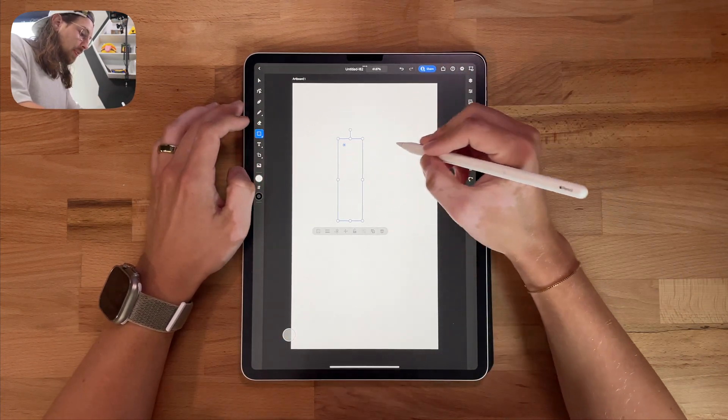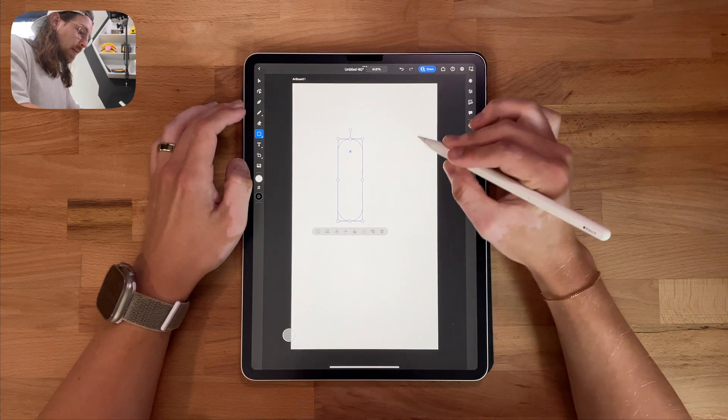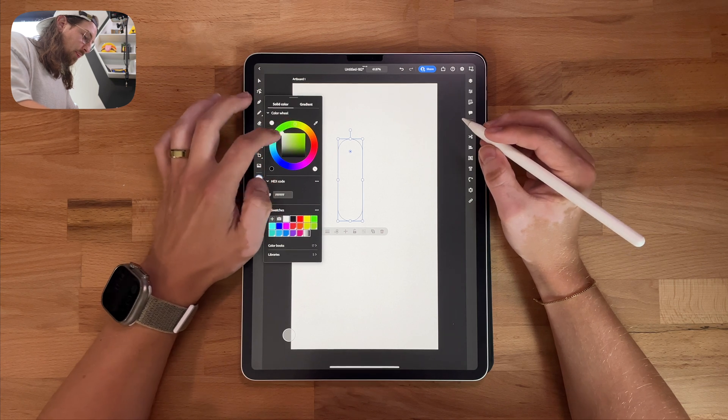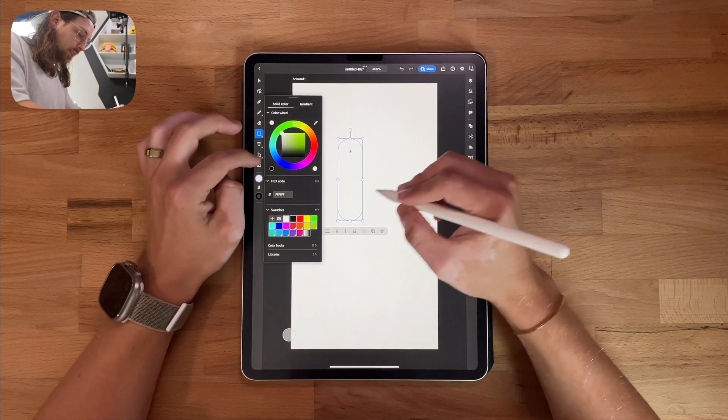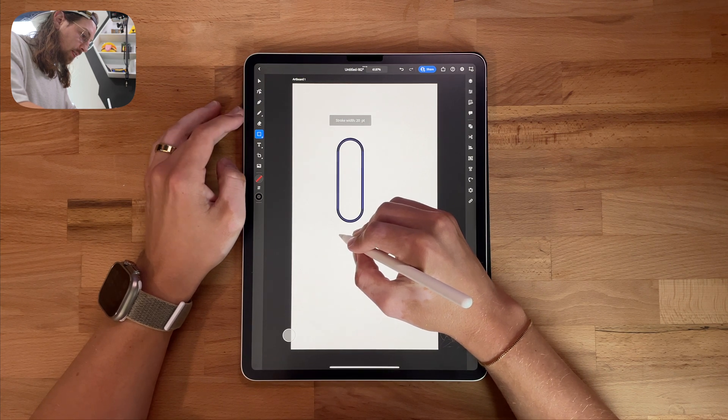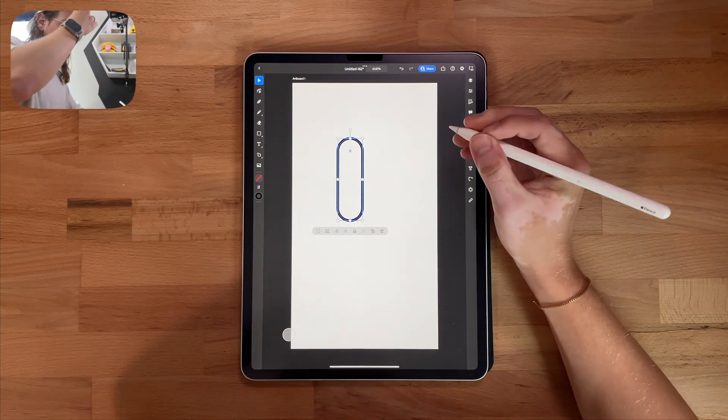So I'm going to start with the rectangle tool and I'm just going to draw a little rectangle — make it look like a little hot dog. This is going to be the finger. I'm going to increase the stroke just a little bit. We'll start with like 20. It doesn't matter, I'll come back and adjust all this.